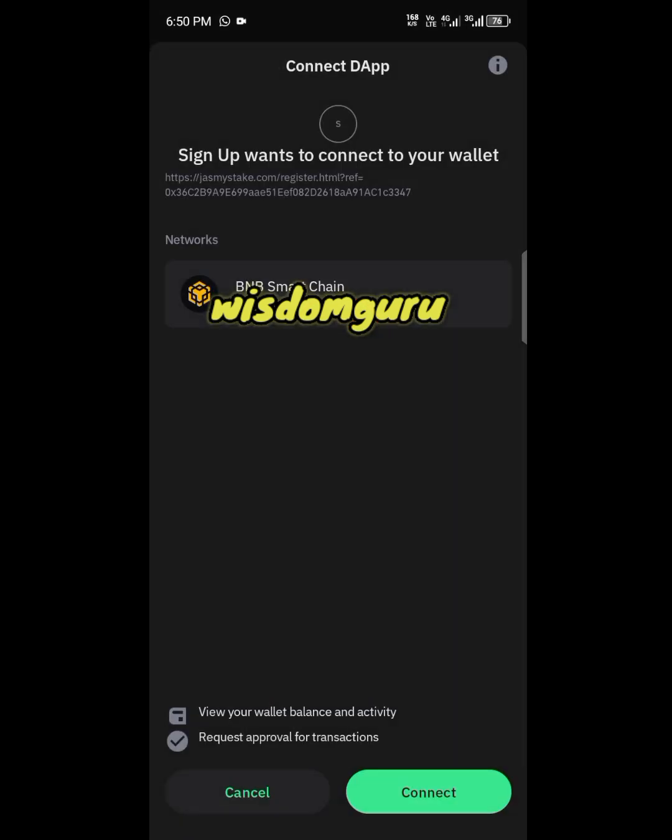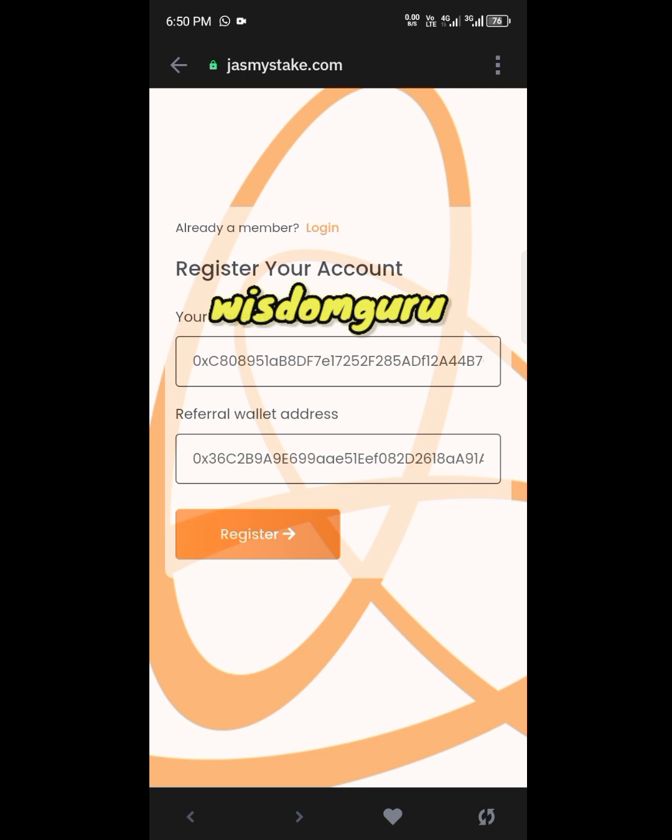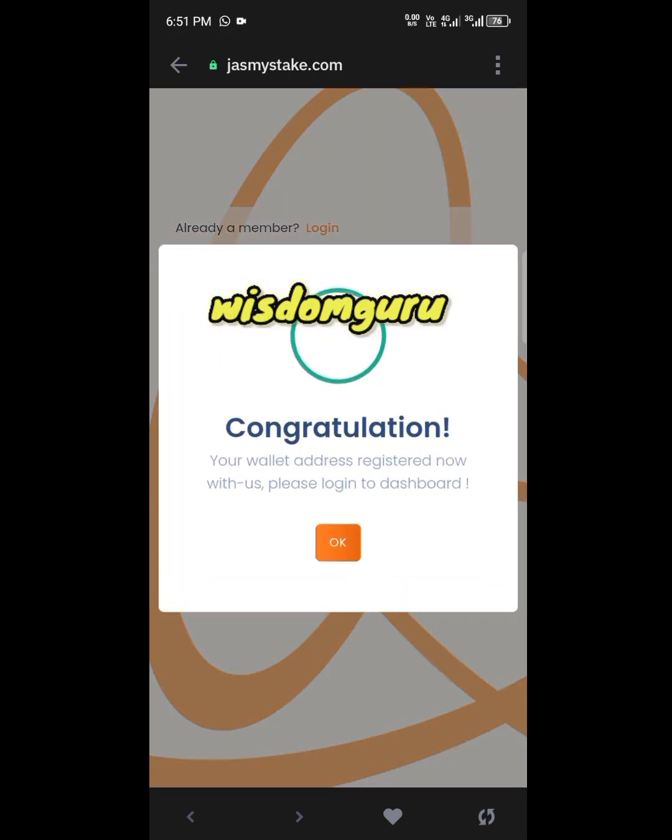Now we are good to go — this is BNB Smart Chain. Click on Connect, then click OK. Your address will appear automatically; you don't have to enter anything there, just leave it as is and click on Register. Once you click Register, you will get a congratulations pop-up message — click OK and give it some time, then click OK again.